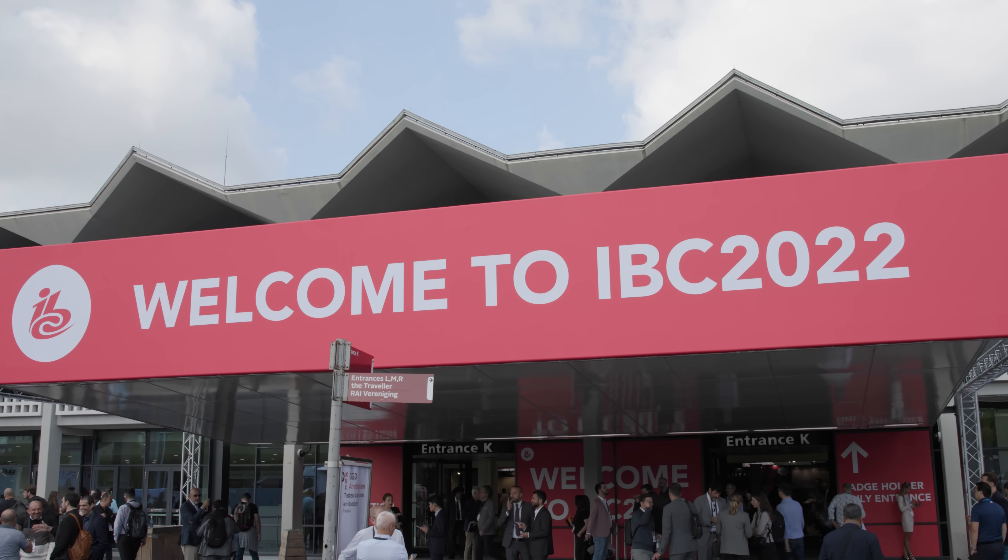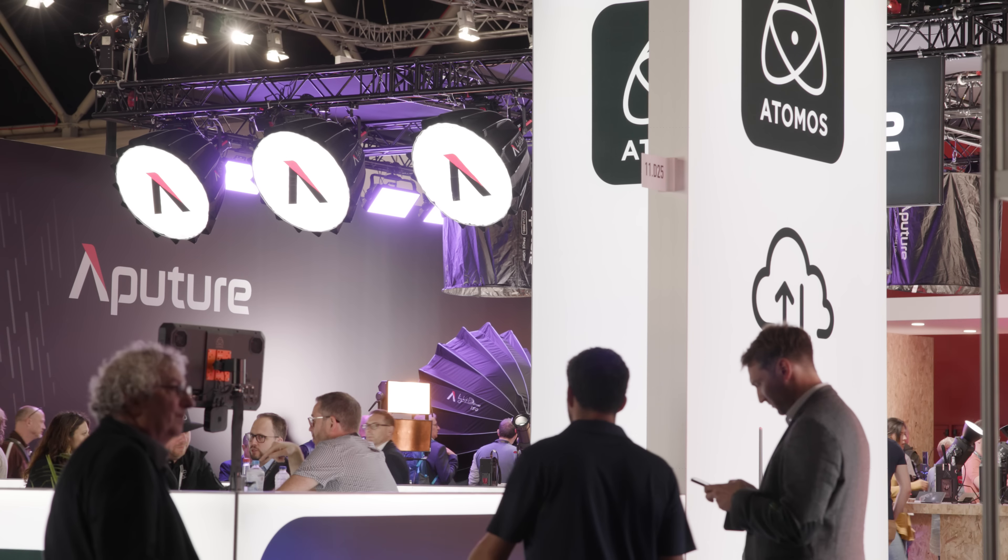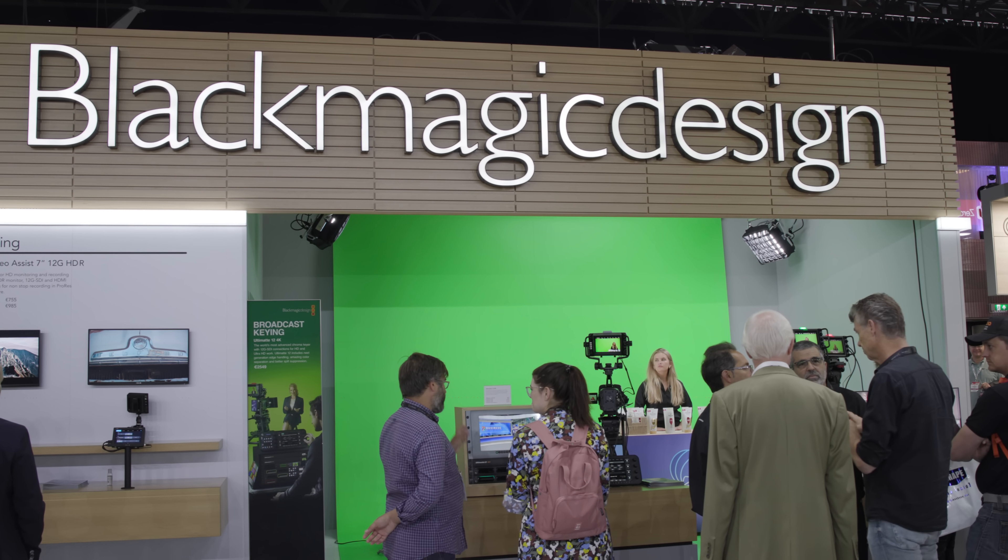Hey everyone, Jake here from CVP. IBC 2022 has come to a close and there have been some awesome announcements and releases, and in this video we'll be covering all of them. So grab a coffee, get comfy and let's get into it.